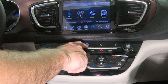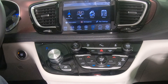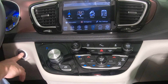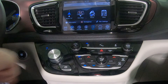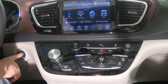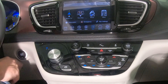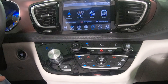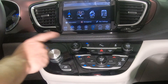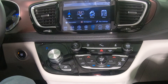Next, we'll turn auto start-stop back on to show that this setting is also maintained. We'll set auto start-stop to off and restart one last time. It's that easy to keep auto start-stop disabled on your Chrysler Pacifica.